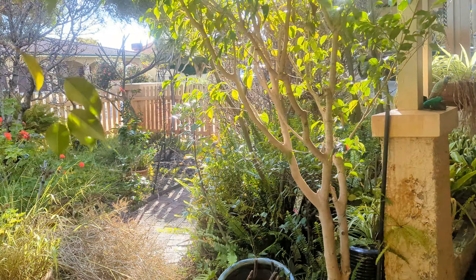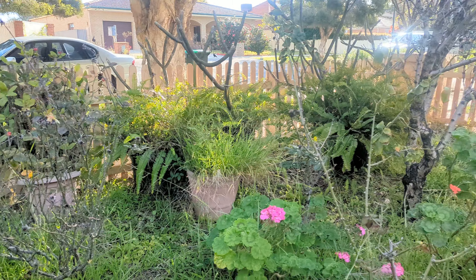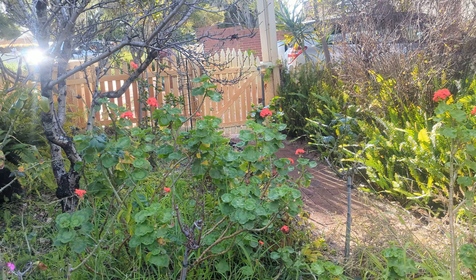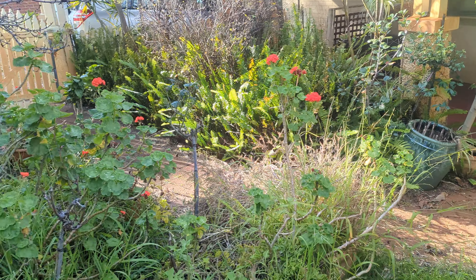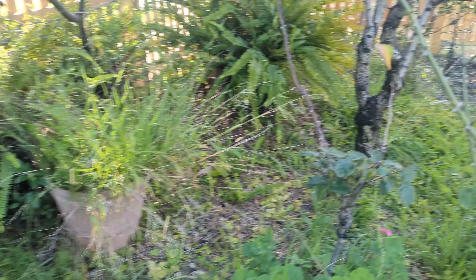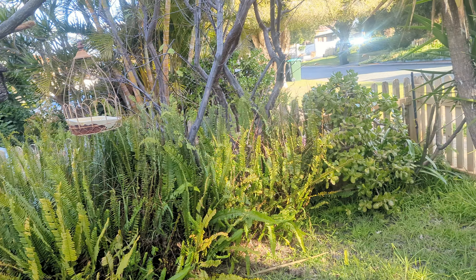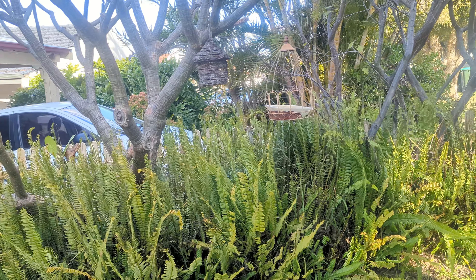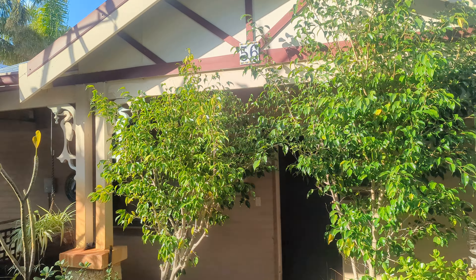We've got lawn that needs mowing, roses need to be taken back to a winter cut, and there's a dead bush there that needs to be removed. We need to hand-weed out this area where the creeper is. The ferns — there's not a lot I can really do with them so I'll just leave them be, maybe just edge them up. These two bays need a prune.